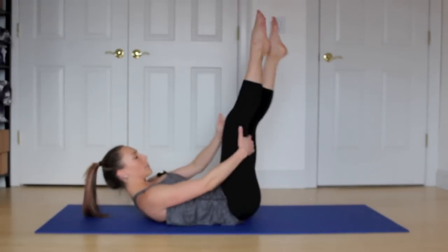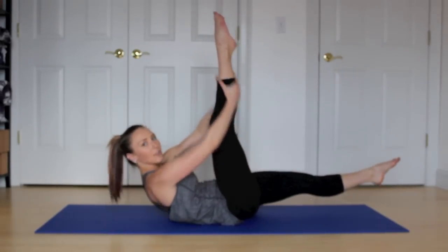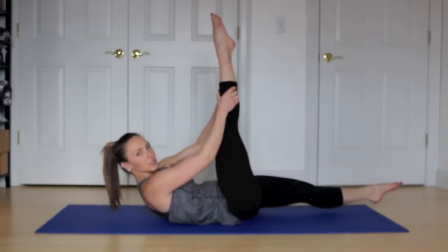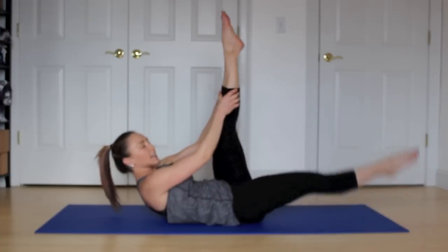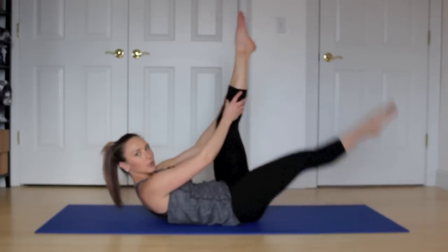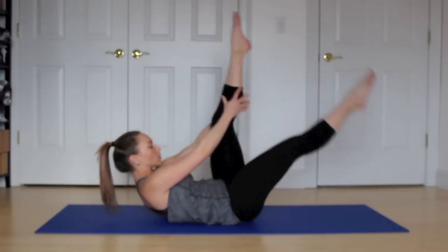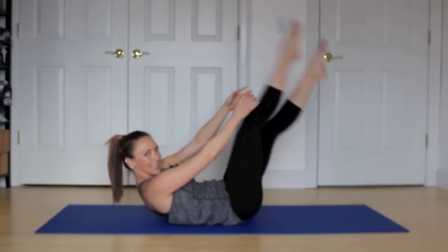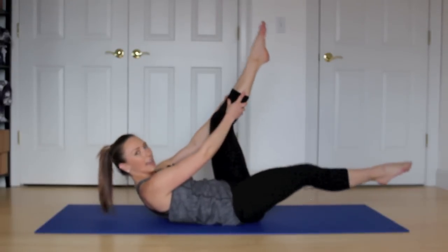Hold it here. Grab behind your right thigh, or your calf, or your ankle depending on how flexible you are. You're going to scissor those legs. Exhale, leg in. Inhale as you scissor. Get a little stretch through those hamstrings. Shoulders relaxed. One more on each side. And relax.